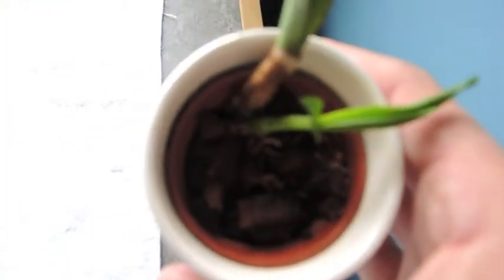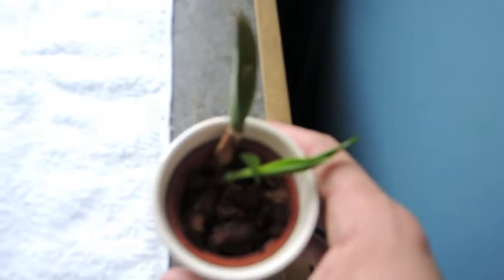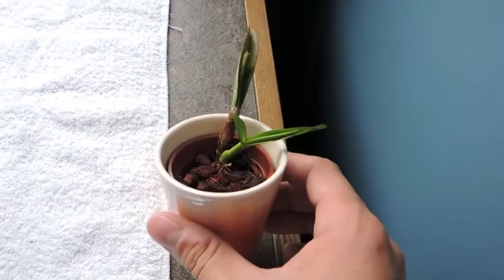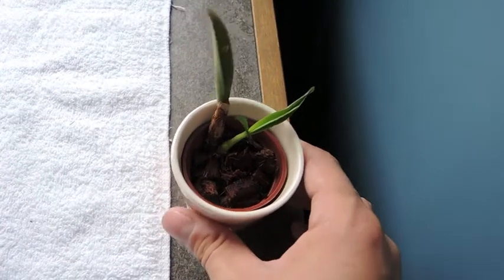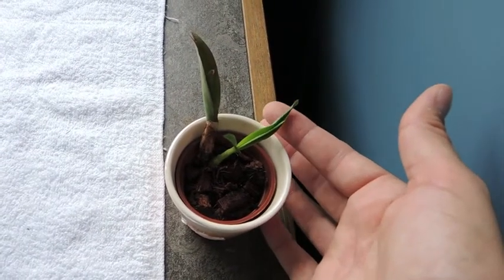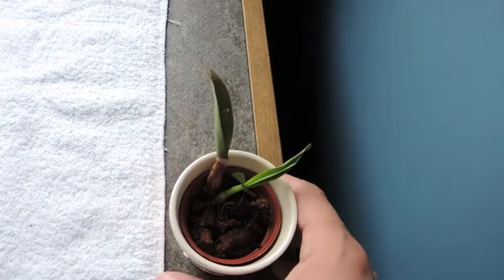I just wanted to give you a brief update — it's growing really, really well. I hope in the next 25 years I'll get some flowers, but who knows. This plant has been through a lot of neglect; I think I've had it for about five years.